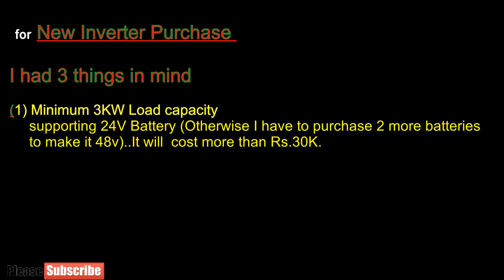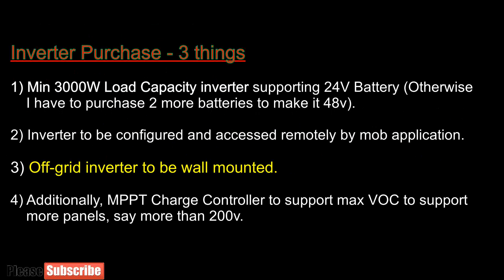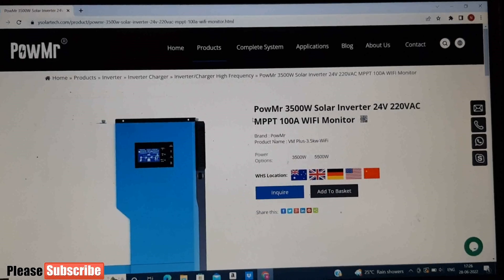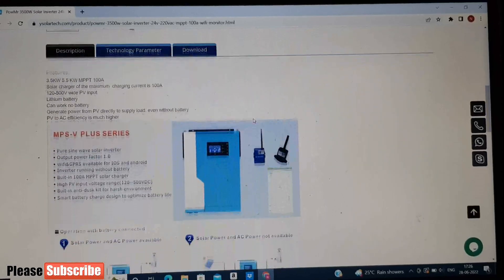So finally I decided to purchase a branded inverter with three things in mind. Firstly, minimum 3 kW load capacity working on a 24V battery. Otherwise I would have to invest more in batteries to make it 48V. Secondly, the inverter must be controlled and accessed remotely by mobile app. Third, the inverter should be wall mounted. Most branded wall mounted inverters available in India are on-grid inverters, and off-grid inverters are not available. After discussing with many inverter suppliers in China, I decided to buy a Chinese inverter brand called Pow Mr, which was delivered in April 2022 and installed on the same day.